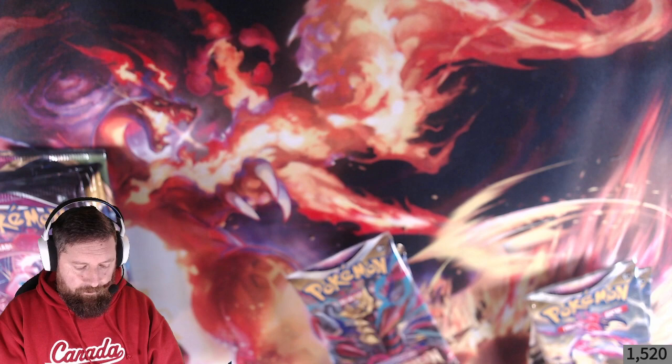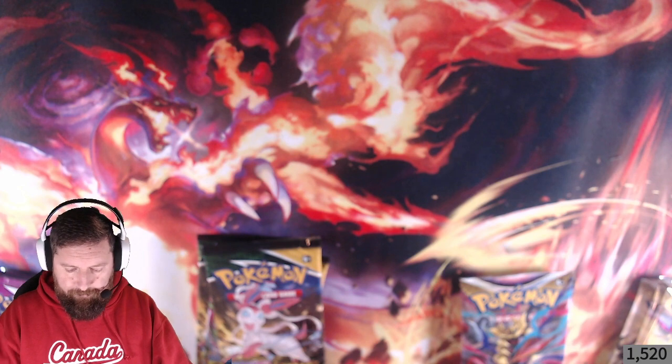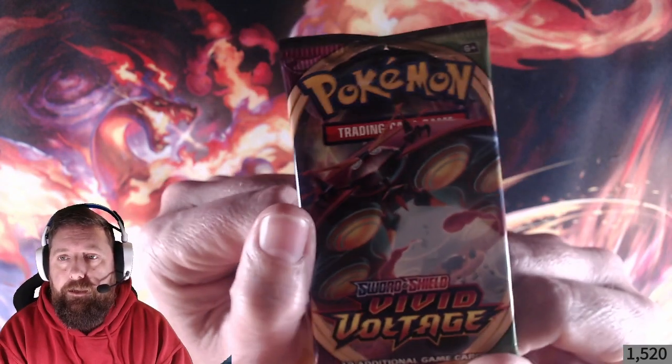Let's get these boosters open. We've got quite a few to open today. We've got three Astral Radiance, two Lost Origin, three Fusion Strike, three Evolving Skies, one Vivid Voltage, and one Darkness Ablaze. If you want the code cards, please redeem them — I'd really like to know what people pull on the actual online game. I'm going to start with Vivid Voltage and save Evolving Skies for last.